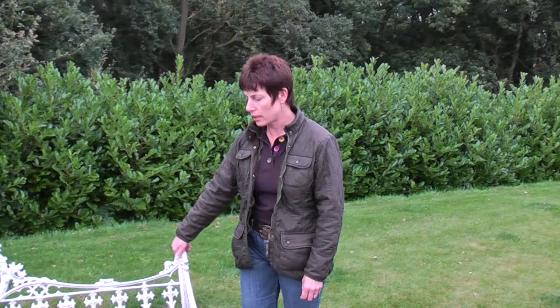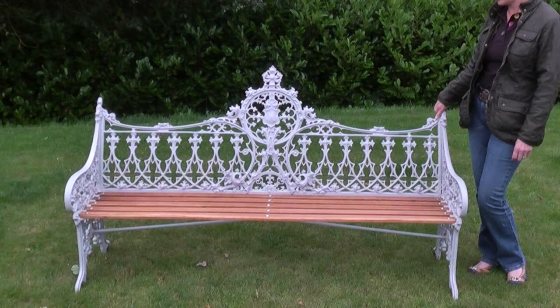Hi, we've got a new item of stock just come in. It's a gothic pattern Coalbrookdale bench, completely original. It's been refurbished. It would have originally been in chocolate or brown.